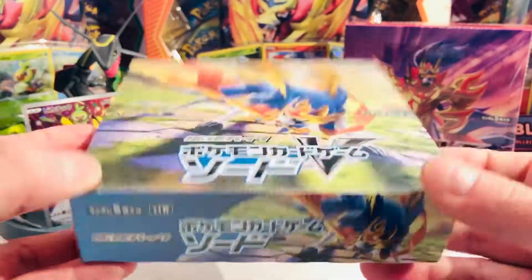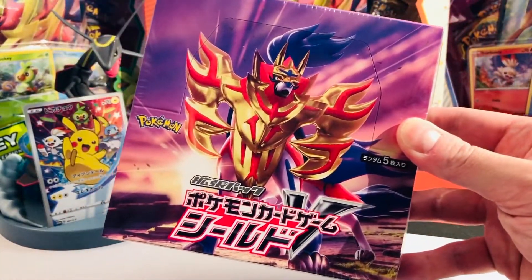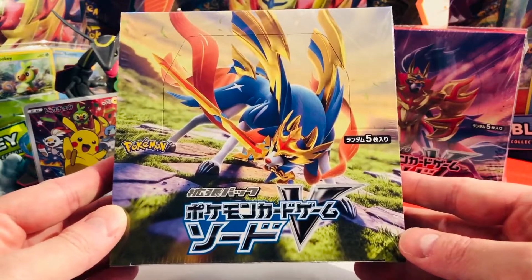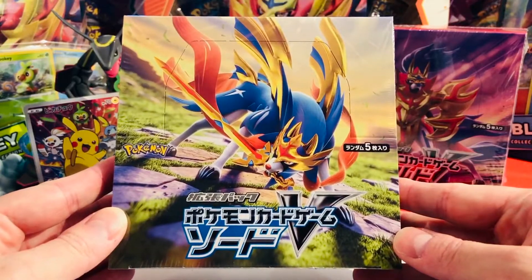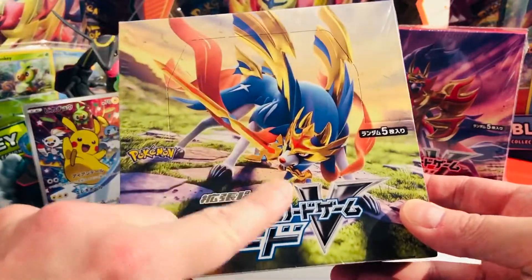So today I am super excited to open a box of Pokémon Sword with you, freshly from Japan. This is how it looks. For reference, this would be Pokémon Shield, the second base set or the alternate base set — the other box which we're gonna do very soon in a second video. But the call stands for today.